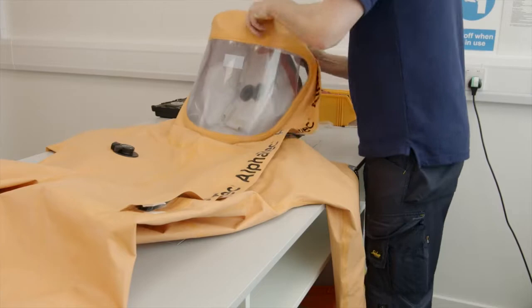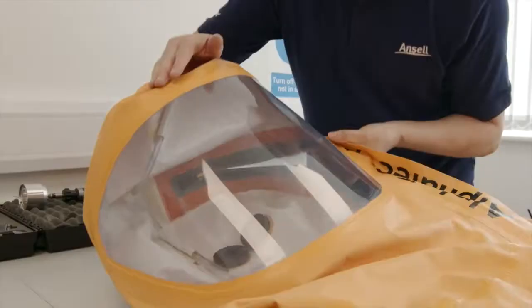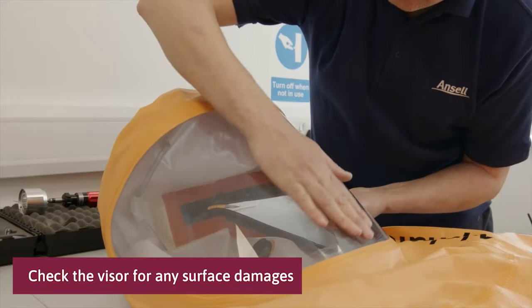Start at the top of the suit. Check the visor and the visor seams for any surface damages. If non-encapsulating suit with face seal, inspect the face seal to look for cracks caused by aging or ozone.